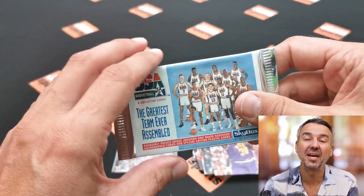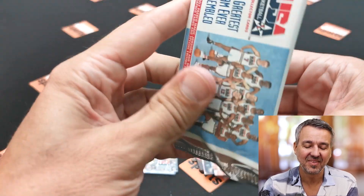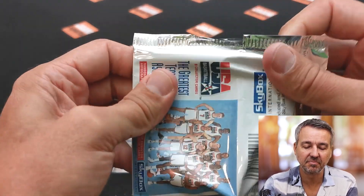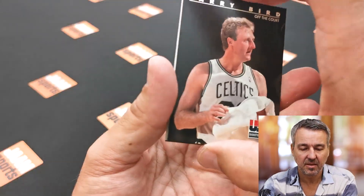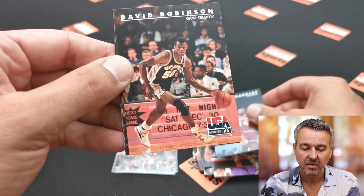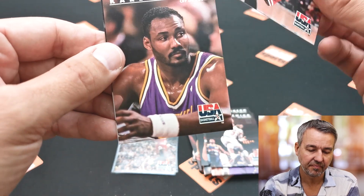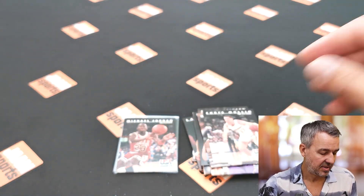Last pack! It would be great if there would be an autograph coming inside. As I said it's a really short but fun rip — I do like Team USA, the Dream Team; best team ever assembled in my opinion. So Larry Bird, Stockton, Charles Barclay, David Robinson, Patrick Ewing, Michael Jordan again, Karl Malone, and Chris Mullin. All right, another sleeve for Jordan!